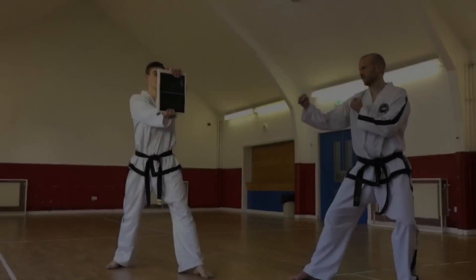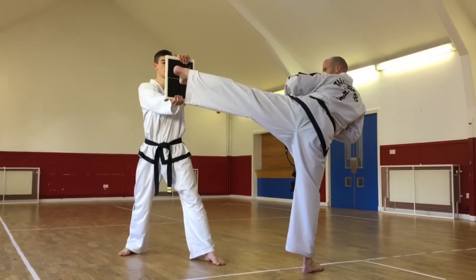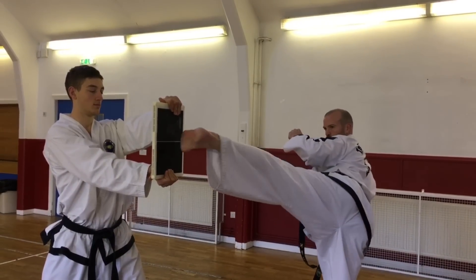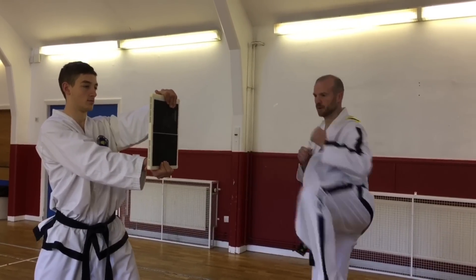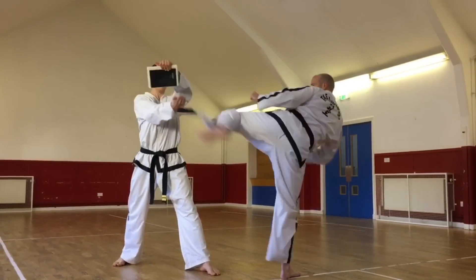The next technique is turning kick. Ensure that your start position is roughly 45 degrees round to the side of the target. Once again chamber the knee up nice and high. Extend the leg and put the ball of the foot on the target. Make sure you pull your toes down the right way.